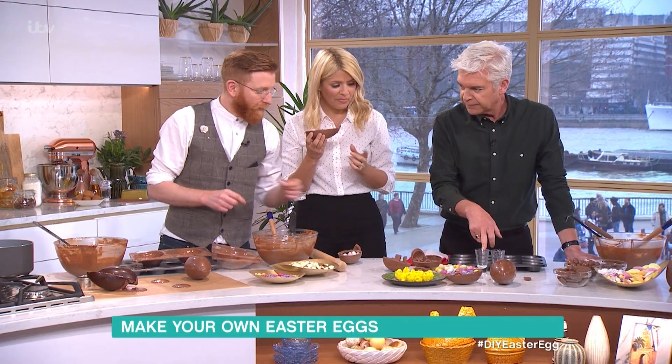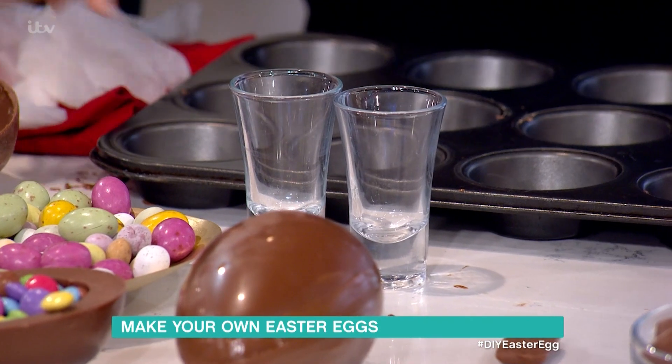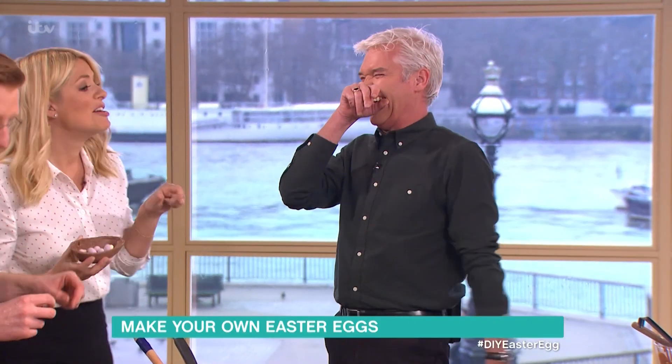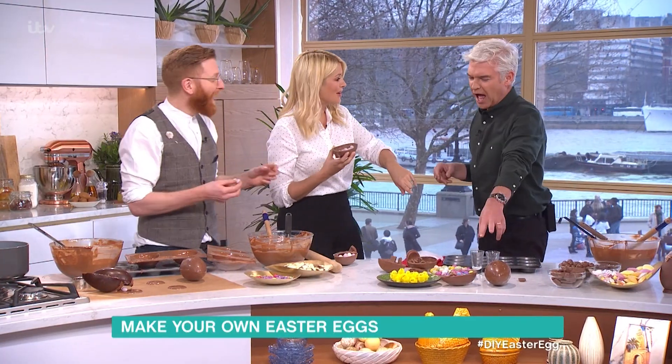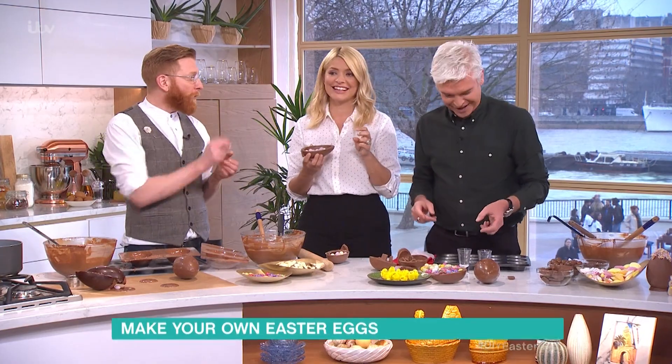Why have we got these glasses here? Shot glasses. Where have those little mini eggs gone? Oh no, I ate the mini eggs. Have you eaten them all? Did you think we were having some chocolate shot? Shot glasses - hold on. Had the mini eggs in it. I've got a radar for those. That's my first mini egg of the year - thank you very, very much.